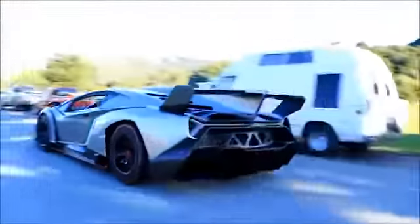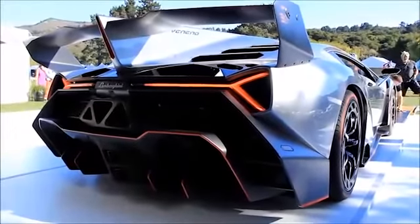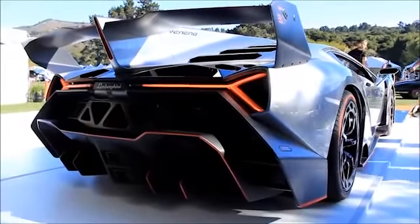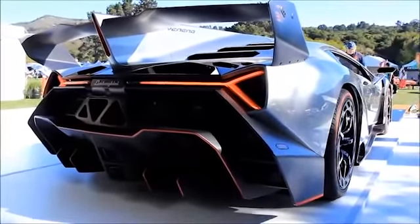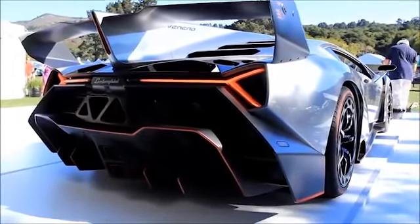The new Lamborghini replica kit is assembled onto a tube chassis with a new BMW 760 Li V12 engine with a paddle shift transmission for only $38,000. This replica comes with high performance brakes and suspension from the Audi R8 and brakes made by Brembo, making this car a perfect replica. Now you can own a perfect Lamborghini replica for only a fraction of the price of $38,000.